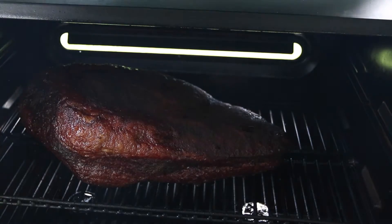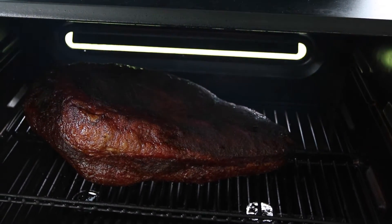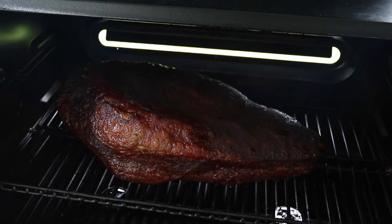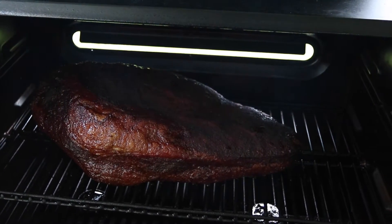It's been about two hours and I've been coming out and spritzing it about once an hour with just plain water. I'm not sure how long this cook is going to take since this is my first time smoking a brisket on the MasterBuilt 560, but I have no reason to believe it's not going to come out fantastic. Let's take a quick little peek — it's kind of dark in there but she's rolling like a charm.